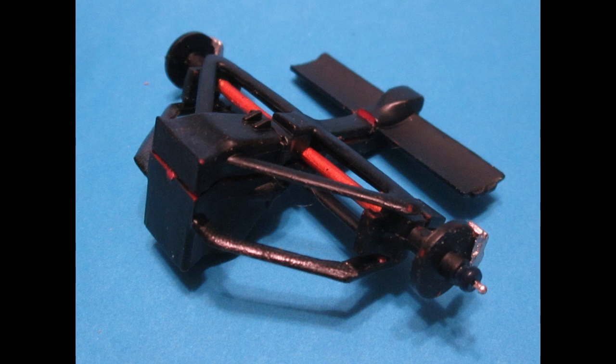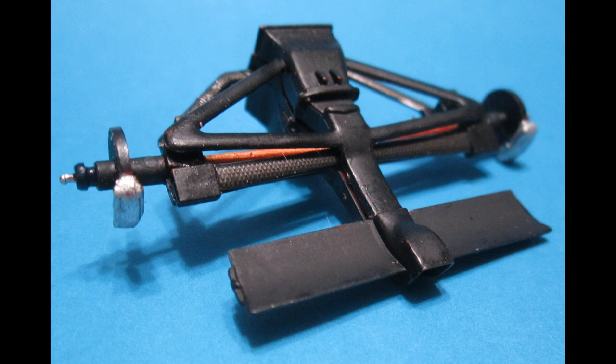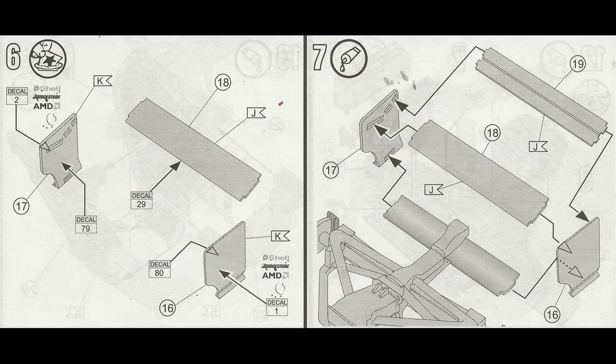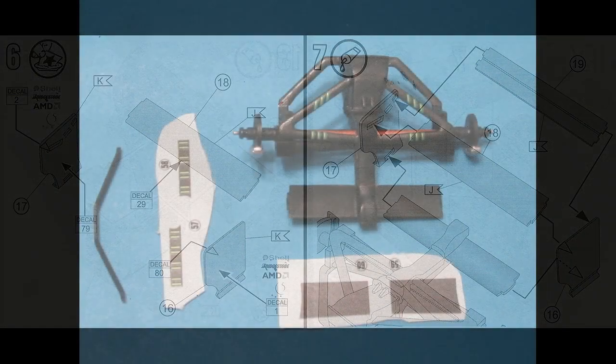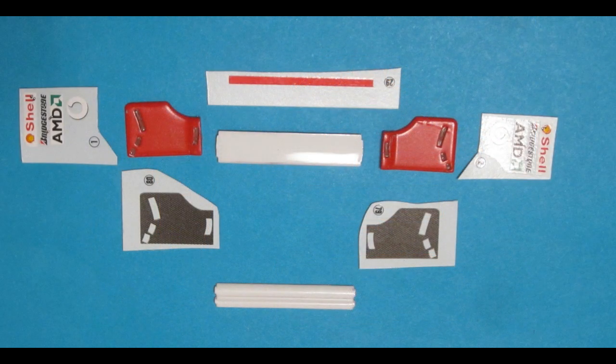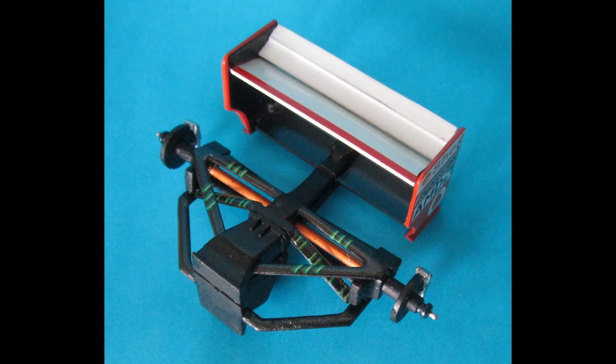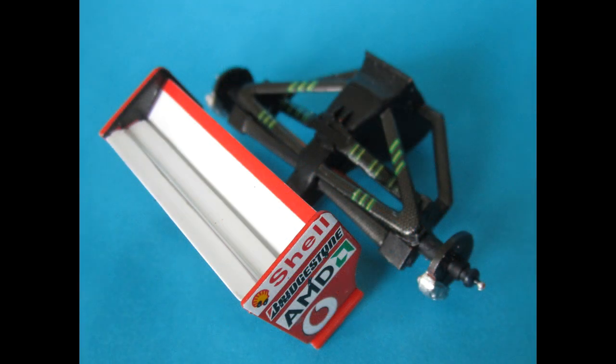Now we're going to add the upper half to trap the axle in place, and add one of the sway bars to finish up this sub-assembly. Remember to scrape any paint or chrome product so that you get a good bond when putting the parts together. After these are joined, touch up the seams with black paint where you see some red. We'll add the vertical uprights and assemble the rear wing — use some slow-setting glue and make sure you remove any paint. Then we're going to add a bevy of decals.